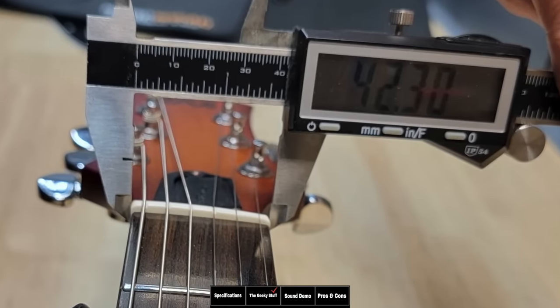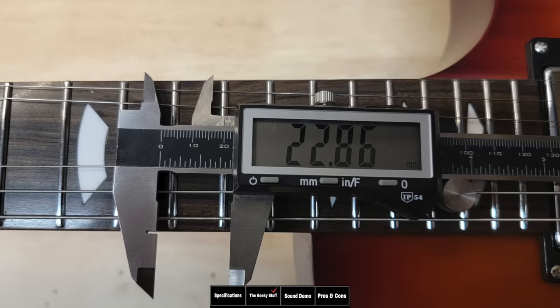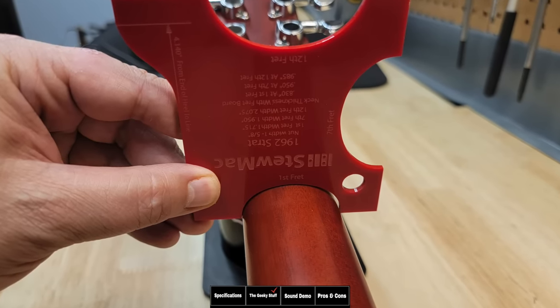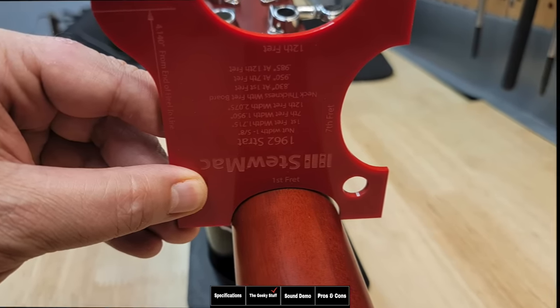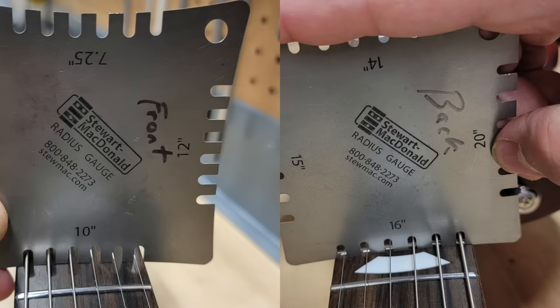Taking measurements: the nut is 42.3 millimeters or 1.6 inches, and the 12th fret width is 52.5 millimeters or two inches. Neck thickness at the first fret is 22.56 millimeters or 0.8 inches, and at the 12th fret is 22.8 millimeters or 0.9 inches — not too chunky, not too small, just right. They say the neck starts as a C and goes to a U shape, which I confirmed with templates. It's a Fender C around the first to seventh fret, then transitions to more of a 60s U shape. The fretboard has a compound radius spec'd at 9.5 to 14 inches, though my measurement seemed closer to 10 to 16.